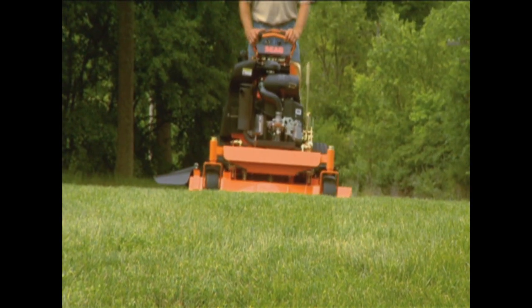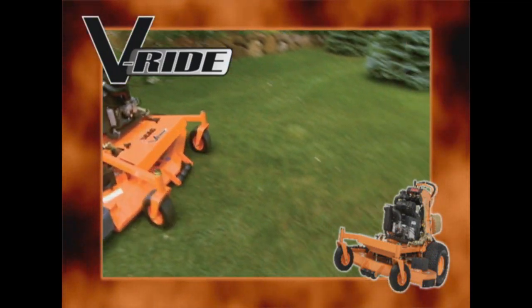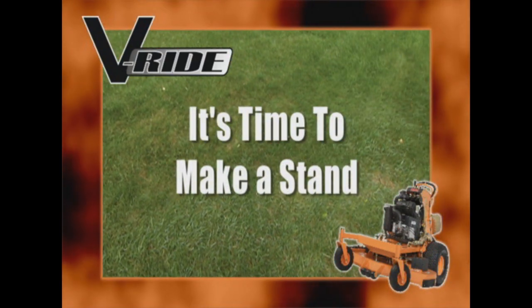Agile. Comfortable. Productive. The Scag V-Ride. It's time to make a stand.